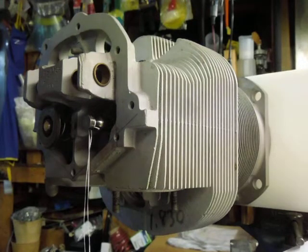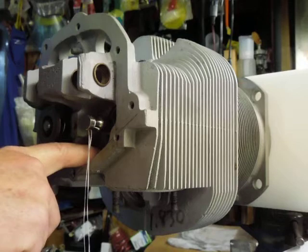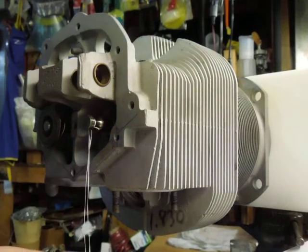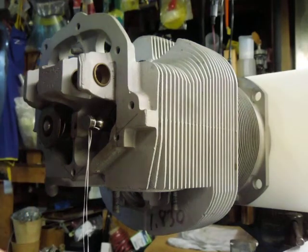So anyway, I'm reading the service bulletin and toward the back of it there's a procedure they tell you about: if you've got a tight guide you can drop the valve out into the cylinder, pull the stem out of the spark plug hole, clean it off and ream the guide and get rid of all the debris and the sticking issue. So I'm thinking to myself, did Lycoming design this thing where you can actually put a valve down inside the cylinder while it's on the engine? This can't be right.